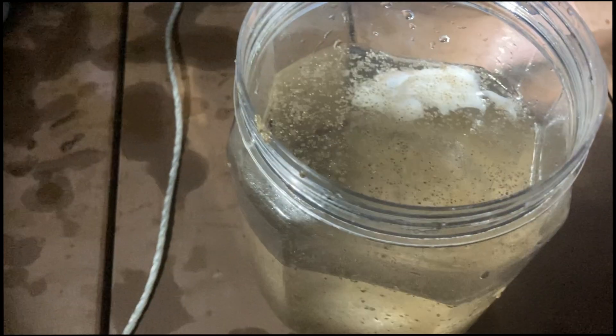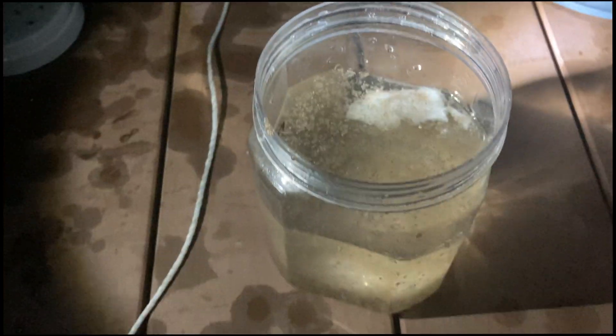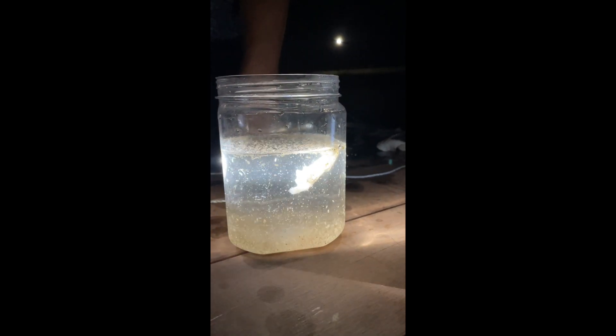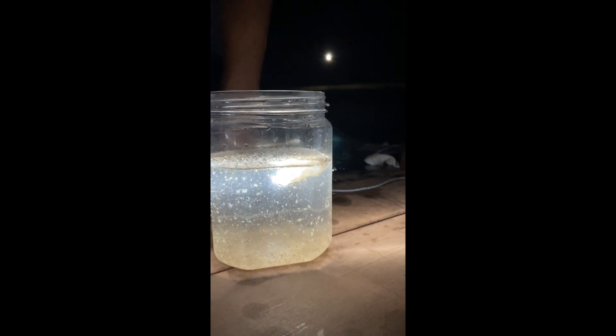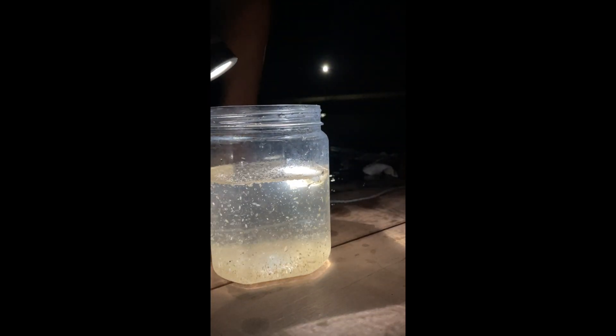You will get the best results if you leave the containers in place for several hours. Then retrieve the containers at night time. When you pull the containers up from the seafloor, the trapped sea fireflies will collect at the bottom of the vessel, so you can siphon them off easily.